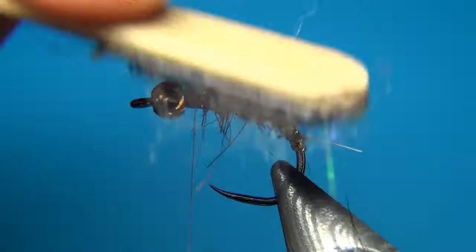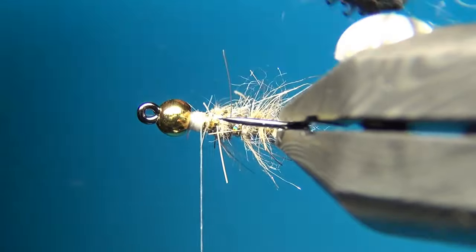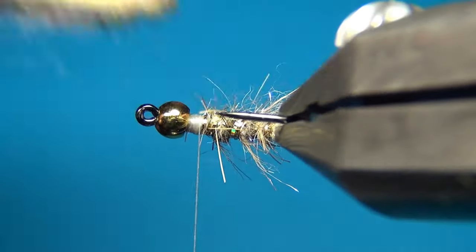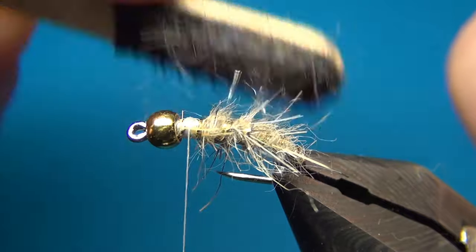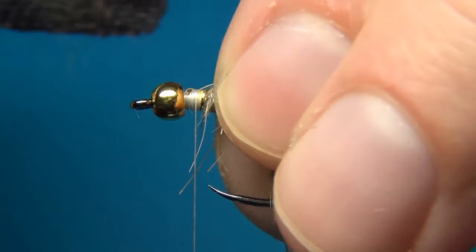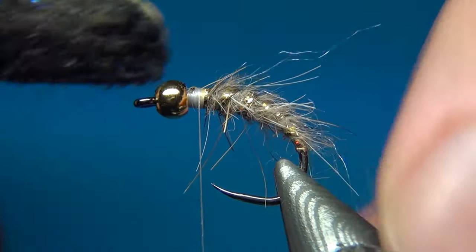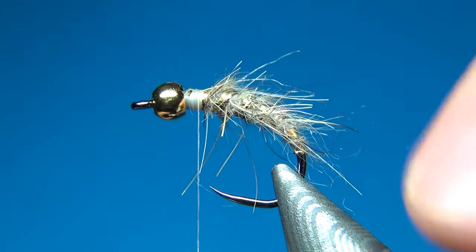Now with a velcro brush I am going to brush out these fibers a little bit more. This dubbing is really spiky and has a lot of life to it — it is a great dubbing to use on all kinds of bugs and nymphs. And there we have the body done.